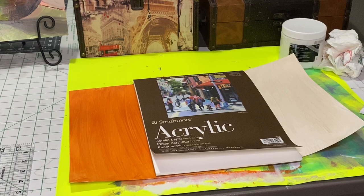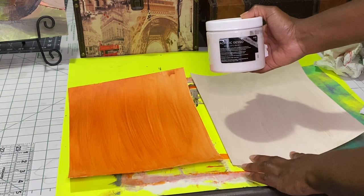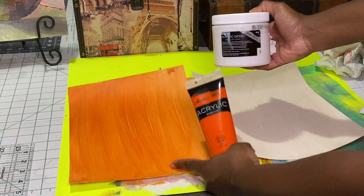Alright you guys, I am using an acrylic pad by Strathmore — it's a 9x12 size. I've applied gesso to both papers. I am going to be doing two different versions of a pear. I'm applying orange to the one on the right because the one on the left is already dry.